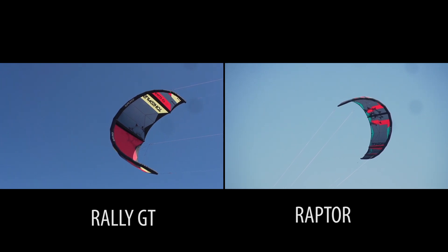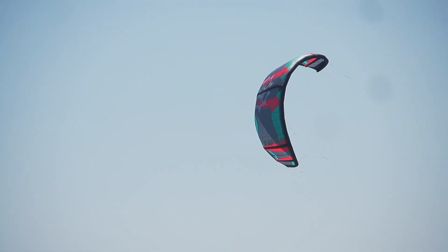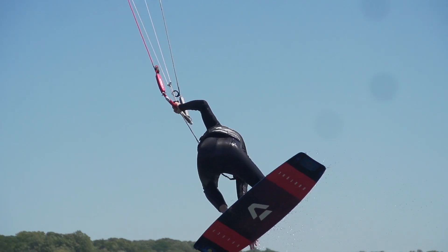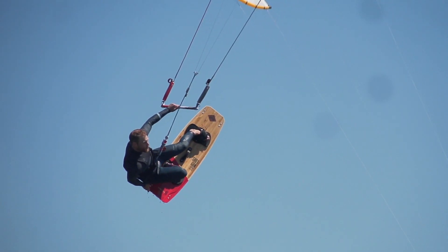It's a very open feeling kite. So when you fly it throughout the window, it kind of flies a little bit slower, but at the same time, when you send it for a jump, it hangs up there so well. So if you're looking for that massive jumping kite, this is definitely gonna be the kite for you.